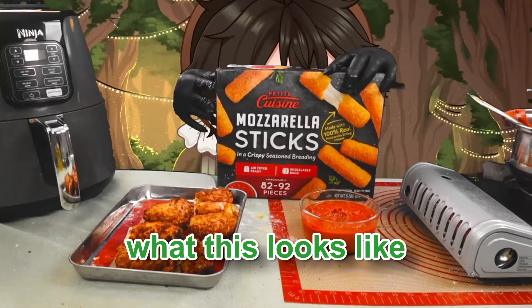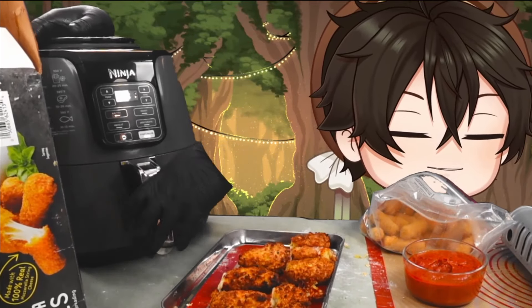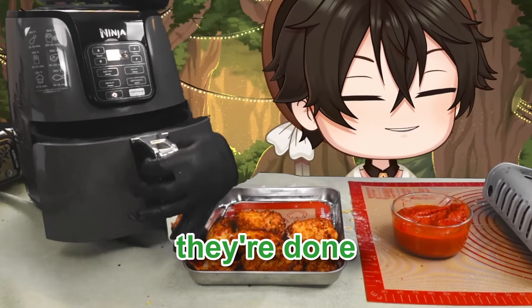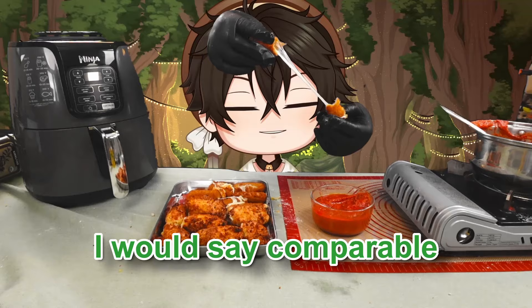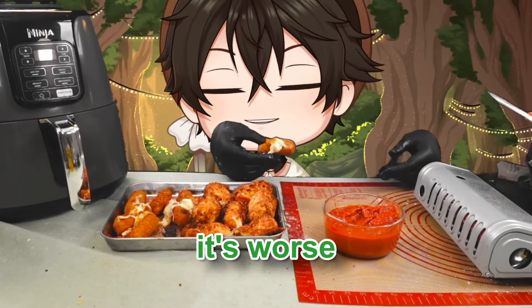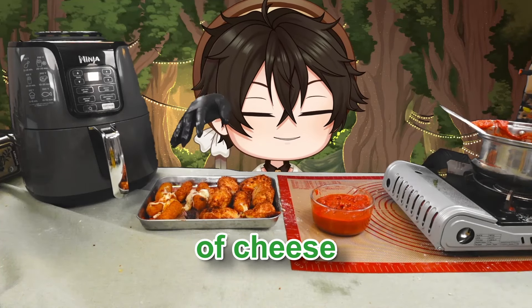Let's open up the pre-made frozen ones — they're resealable, so convenience definitely wins there. These are pretty wimpy though. We're going to put eight in the air fryer, spray them, and cook them. They're going to be more uniform. After shaking them and cooking about eight minutes total, here they are. There's a comparable cheese pull, but the breading is a little flat. They're not the worst, but they are substantially worse than the homemade ones. They kind of just taste of cheese — a bit bland.